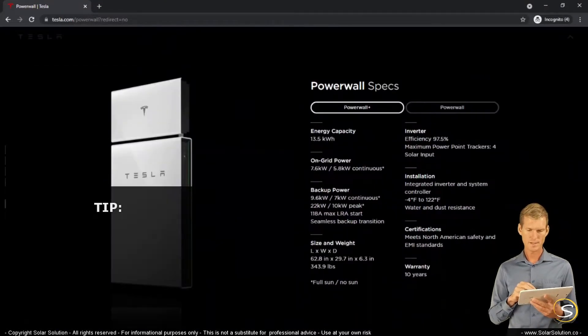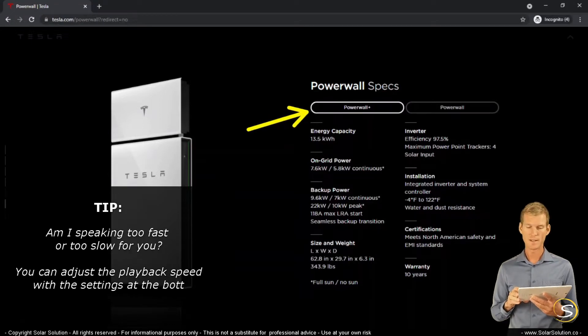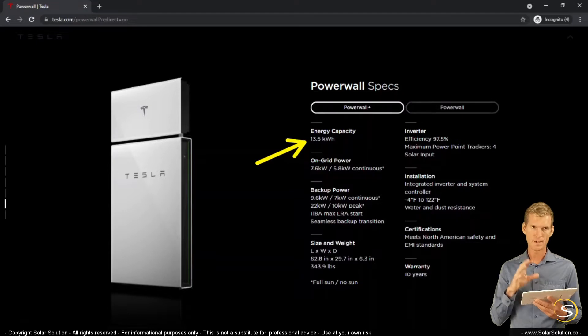So here we are at the section I want to show you. We're at the Powerwall specifications and we're looking at the Powerwall Plus, which is substantially different than the previous version. The first value here is the amount of storage in the ESS — the 13.5 is the capacity of the battery pack.